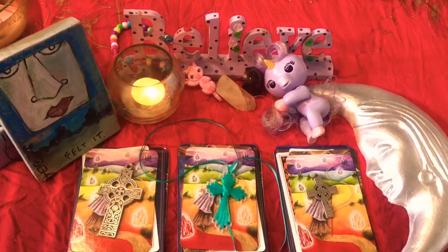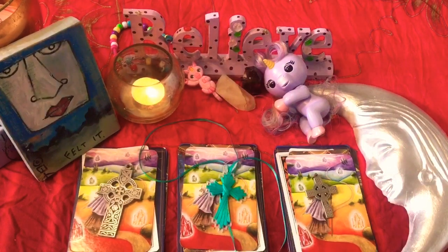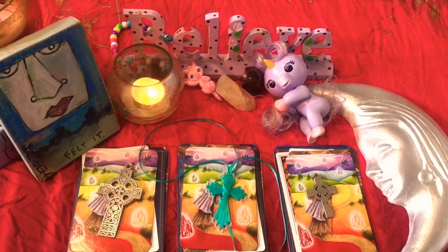Today I thought we would do a reading based on what will come about for you in the new moon. The new moon will be in Sagittarius this month, and it's coming right after the full moon that was in Taurus, which was kind of a huge full moon for everybody. So I thought, what better way to celebrate Mother Moon than to celebrate her phases of the moon.